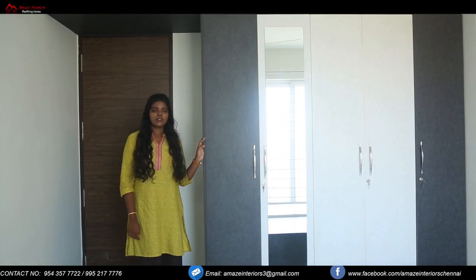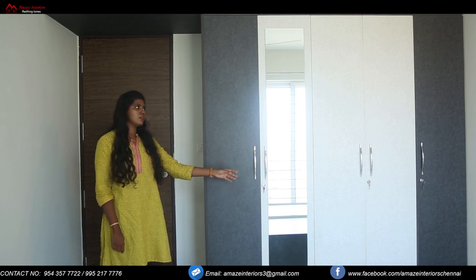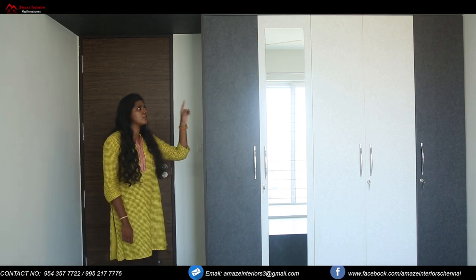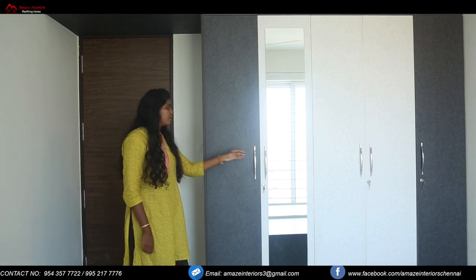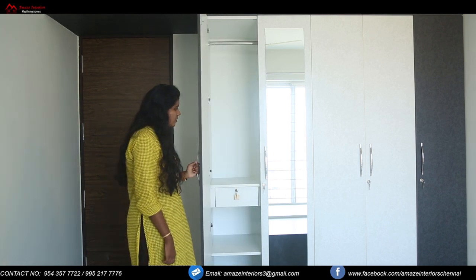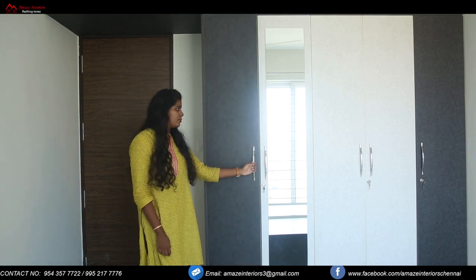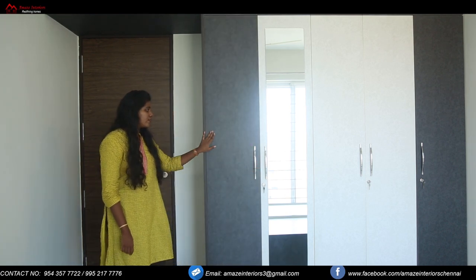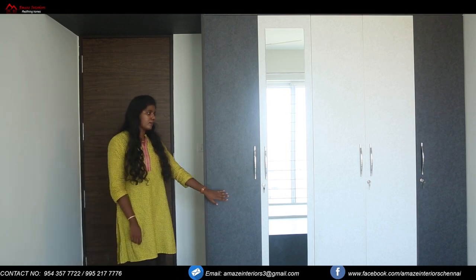Now we are at the kids room. Here you can see a light on top of the wall. We have placed a mirror on top of one of the doors, and you can see a loft for the whole length of the wall for storage. Inside as usual we have open space, drawers, and an adjustable shaft provided below. We have given two different laminate patterns over here — the lighter one and the darker one with flower designs on it, making the design look beautiful.